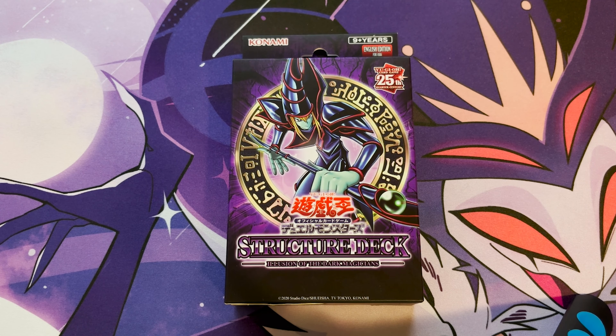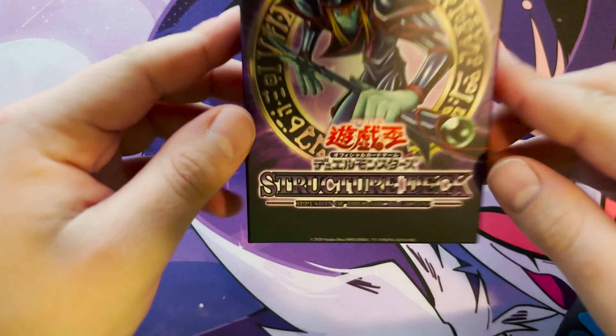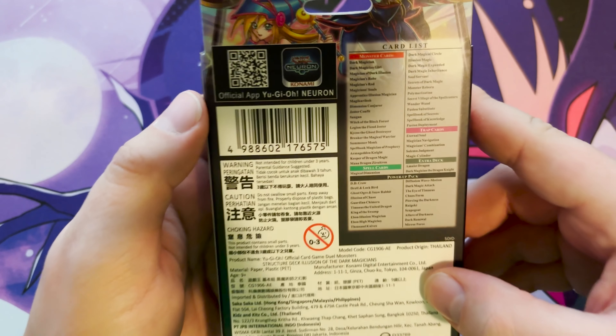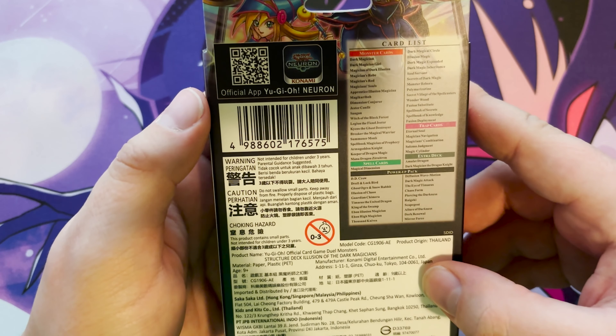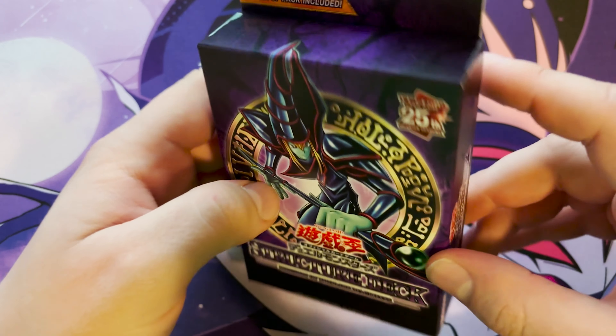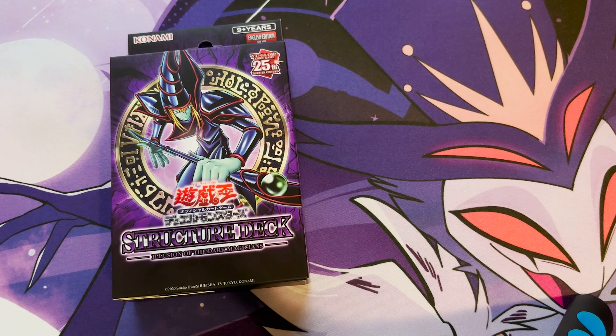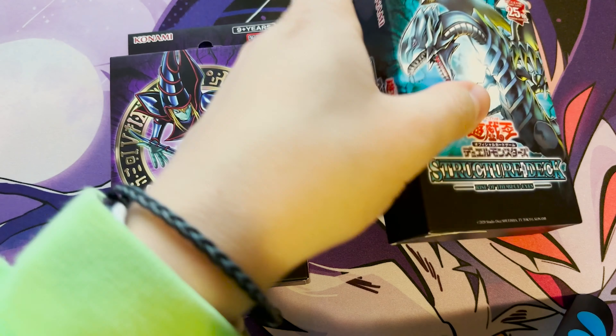We're back with Yu-Gi-Oh! Hello and welcome back to another episode of Yu-Gi-Oh unboxing. Today we have a really interesting deck of cards — we actually have a Yugi Dark Magician structure deck. Now it looks like a Japanese one, but it actually is fully in English. That's right, this is an English Japanese pack if that makes sense, and we'll get into it when we open it up. Look how beautiful that box is.